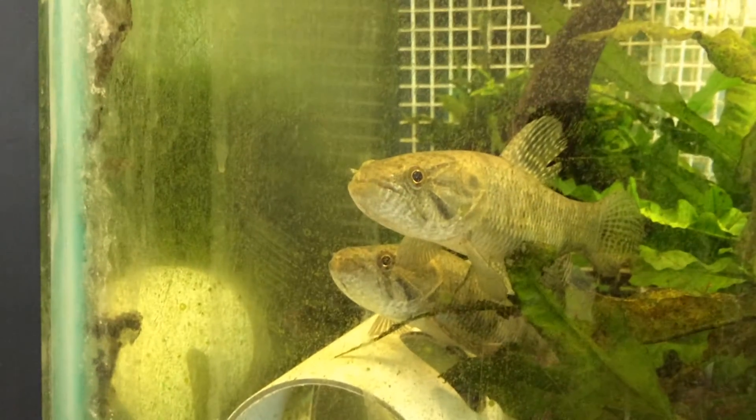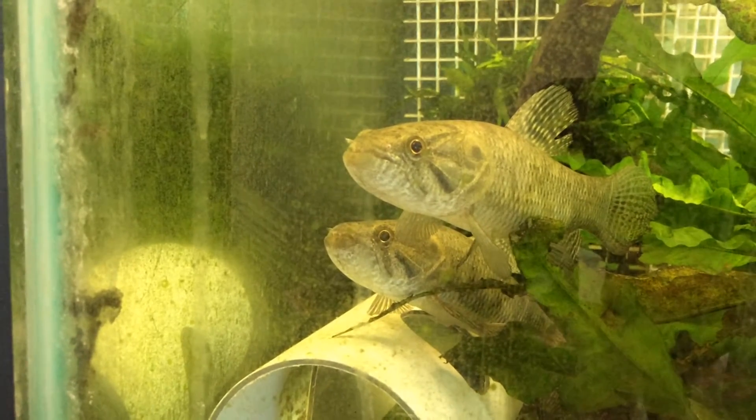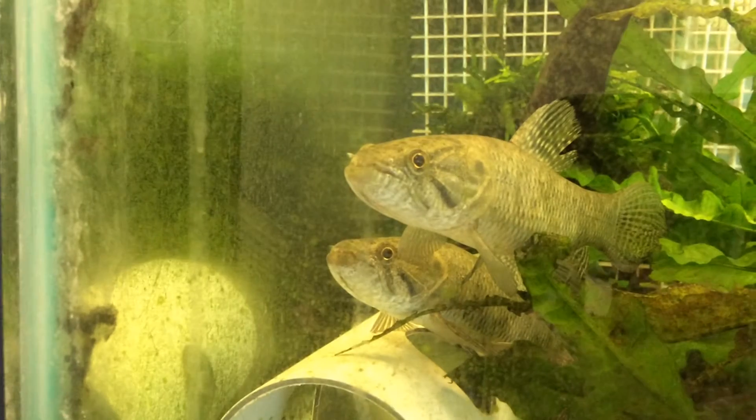This is the pair of Hoplius, the wolf fish, that I picked up a couple weeks ago. I finally figured out how to sex them.